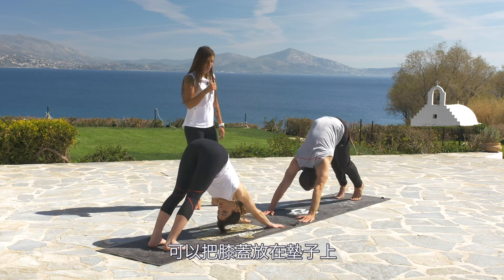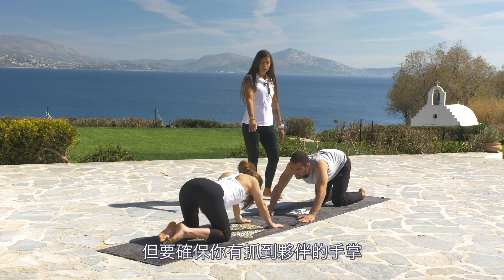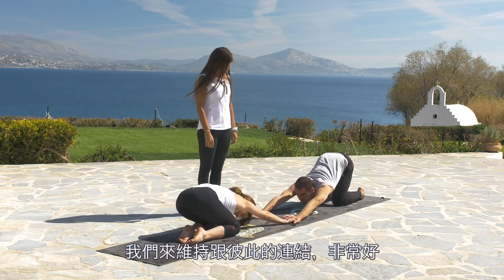You can leave your knees down on your mat and relax into child's pose — but make sure you catch your friend's palms. Let's stay connected.